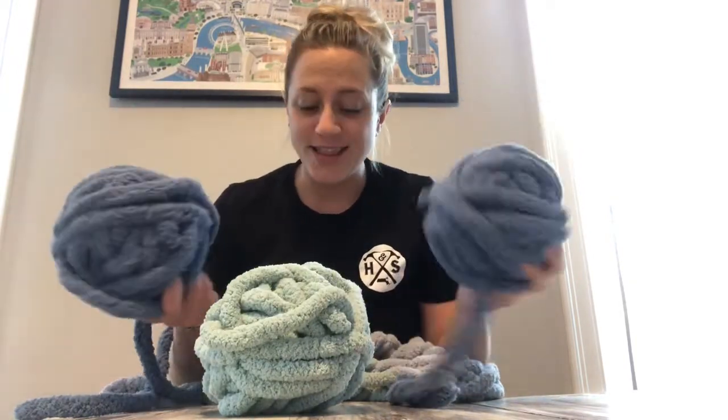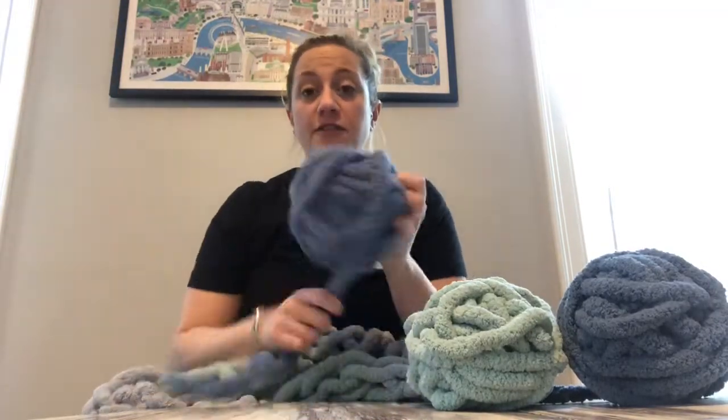You need your skeins of yarn — skeins of yarn just mean balls of yarn. I'm doing a mini blanket so your yarns are going to look a lot larger than this. You should each have five of them. If you're doing a solid color, you'll have five of one color. If you are doing a striped blanket, you'll have two of one color and three of the other.